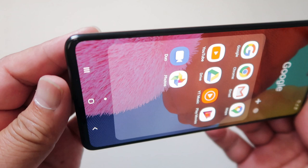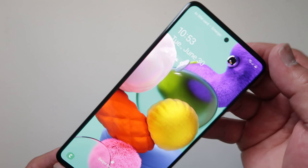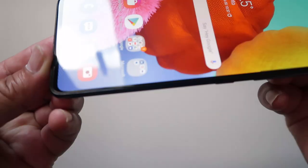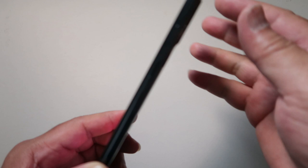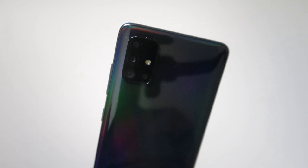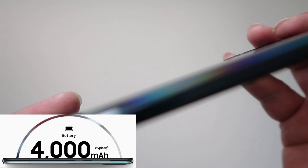I like the way this display is — it's an edge-to-edge display, so there's no space at the top and the bottom. It's a good way to use this for other devices. Like I told you, I'm not going to use it as a phone. It has a 4,000 mAh battery — it's more capable of having more power.